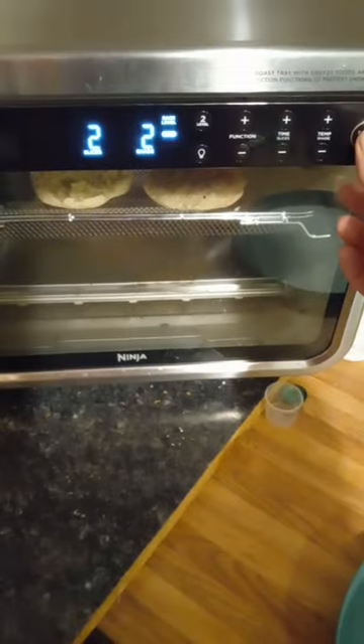The English muffins are done — let's see how they turned out. They can go crispier, so we're going to put them back on for a setting of two again.